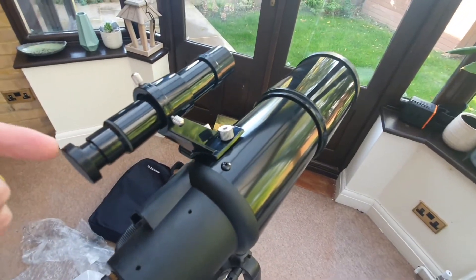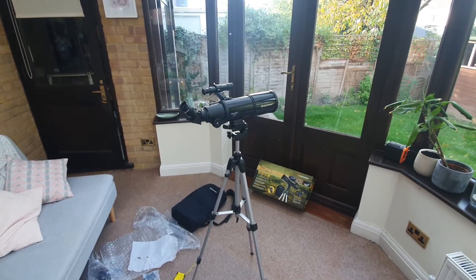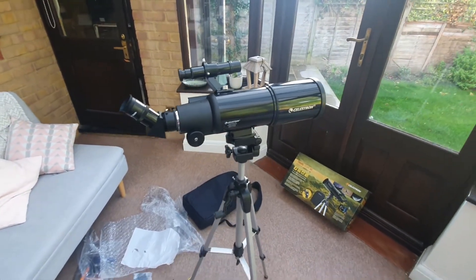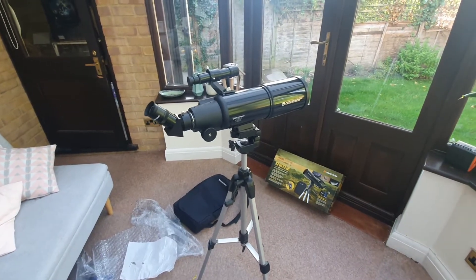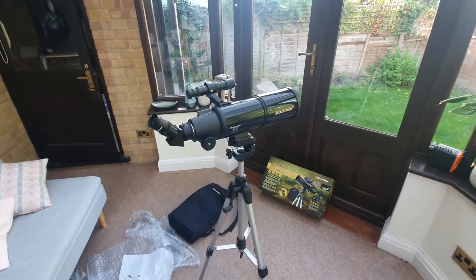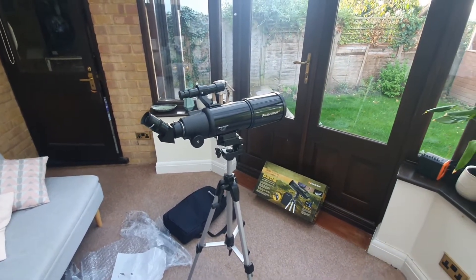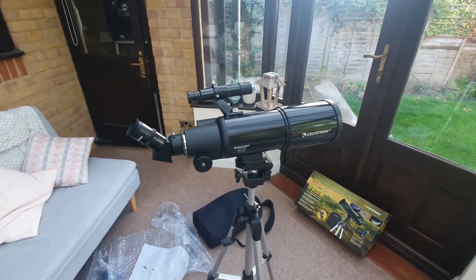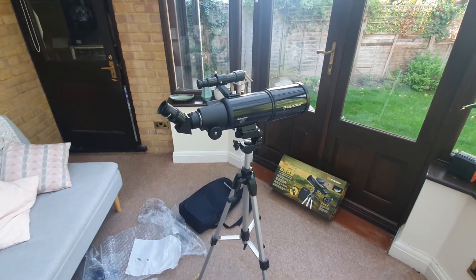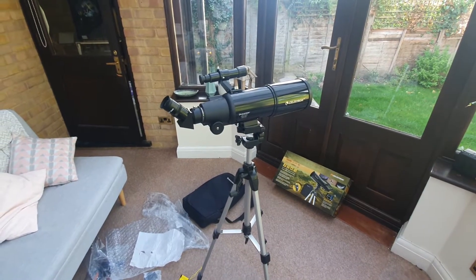So that essentially is the setup of the Celestron Travelscope 80. But before you can effectively use it there are a couple of other things you're going to want to do. The first is aligning the finder scope, which ensures that it is pointing in the same direction as your main telescope. You use your finder scope to find objects and then look through the eyepiece to look more closely at them, but you need to make sure those are aligned. It's recommended to do this during the day. Basically remove the lens cap and locate a distant daytime object such as a signpost, a radio antenna, or a chimney — just make sure that object is at least a quarter of a mile away.